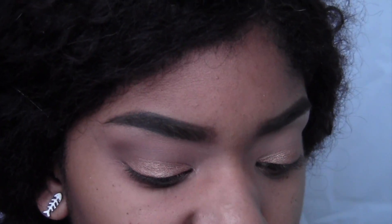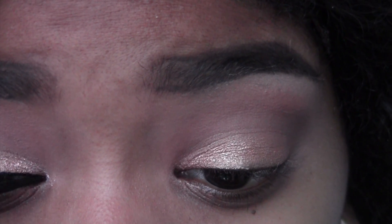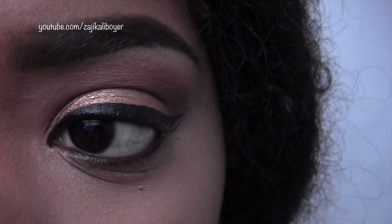Now we're back to the crease. I'm taking a pretty flat brush for the crease and using Makeup Geek's Cocoa Bear to warm the crease up, because her crease was definitely warm and this color is going to do that for me. Now I'm lining my eyes with a medium-sized line. Then I'm working on my lower lash line, taking a dark brown eyeliner from Wet n Wild and putting it in my waterline. That completes the eye look.